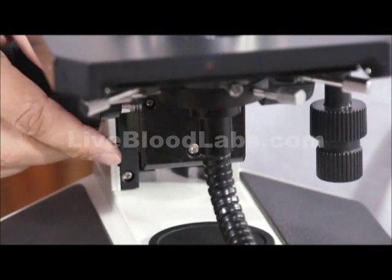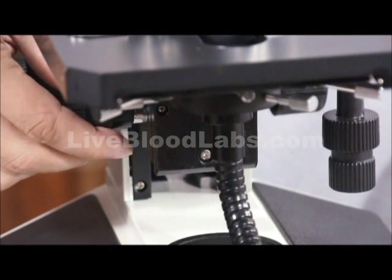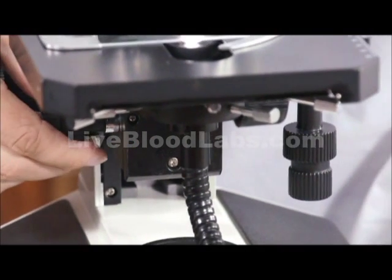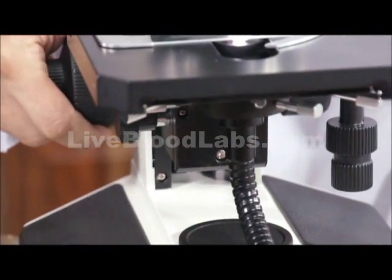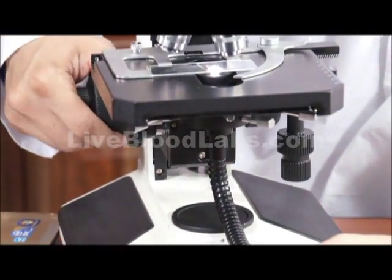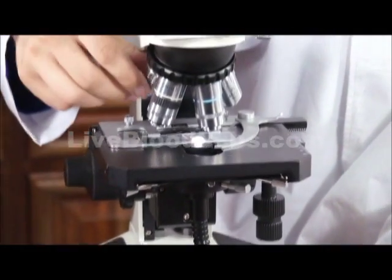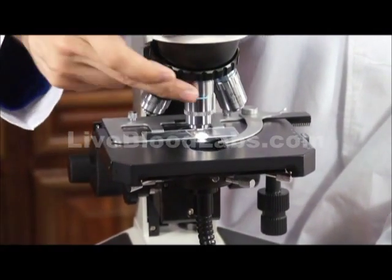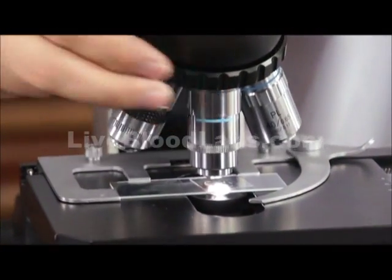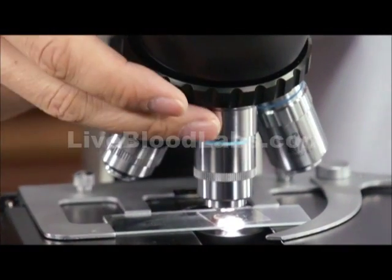At this point, we have some adjustments to make. I'm raising and lowering the condenser. Now I'm raising and lowering the stage using the coarse focusing. The best thing to start out on is the lower magnification, so let's start with the 50x oil immersion with iris diaphragm objective.